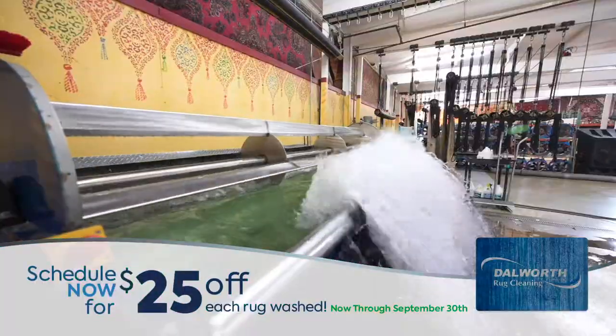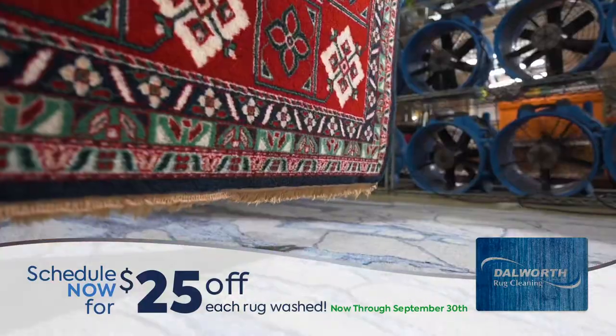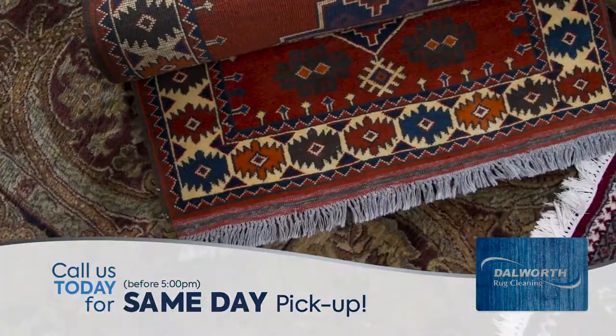Right now, take $25 off each rug washed, now through September 30th. And call before 5 for same day pickup.